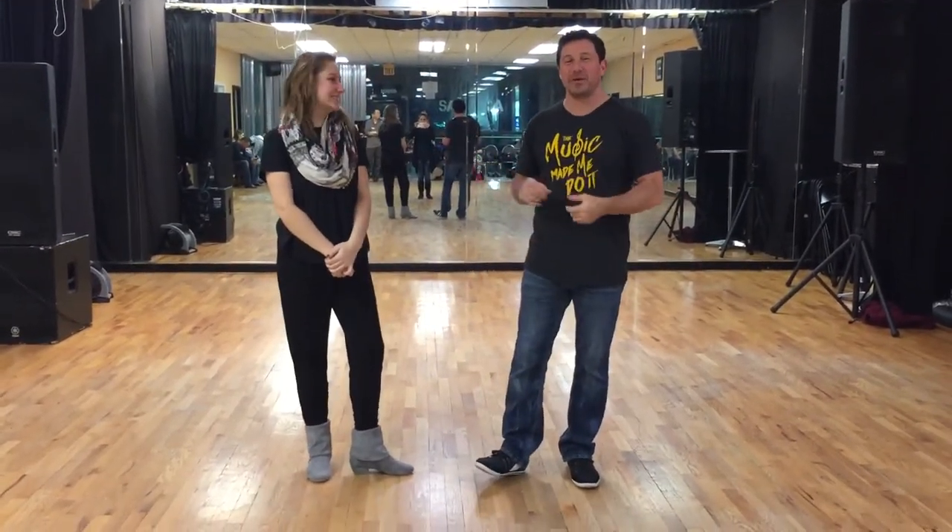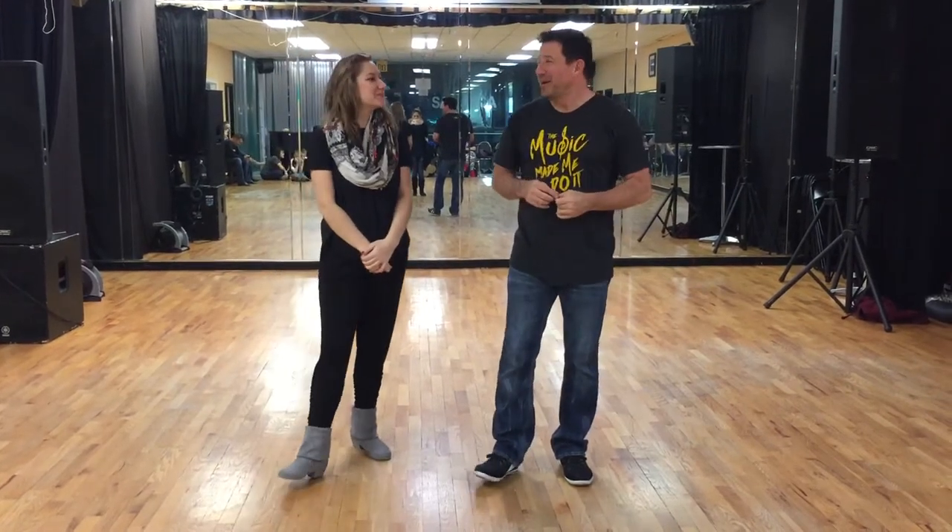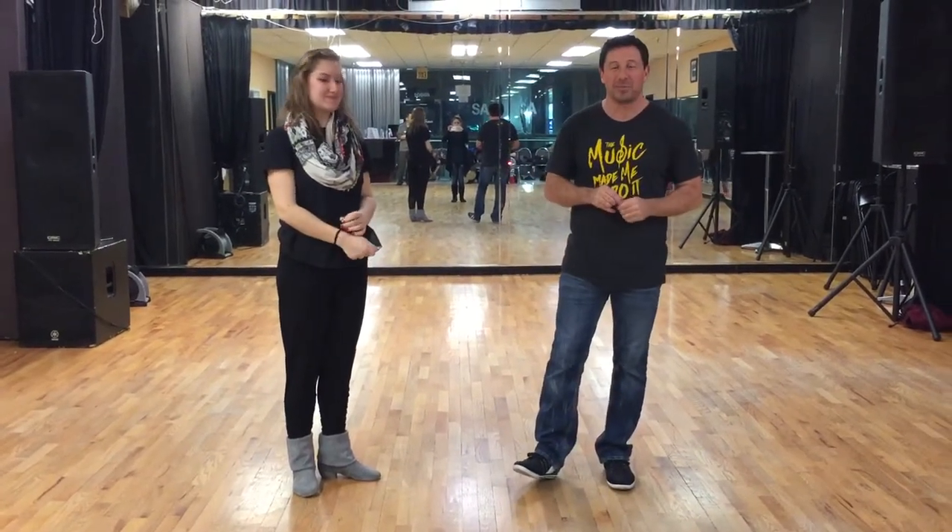Hey you guys, Thaymond D'Amico here with D'Amico Dance Company in Houston, Texas. This is Jessica Miller. She's going to help me out with our West Coast Swing Advanced Class Recap on January 4th, the first class of the new year. Happy new year, everybody. I'm glad to be back and I've posted some more videos for you.